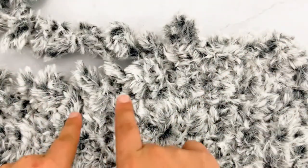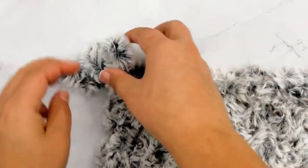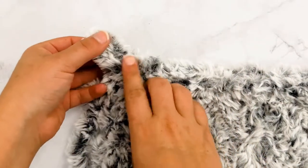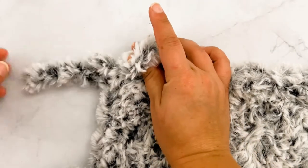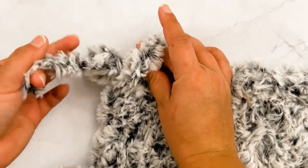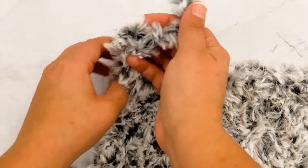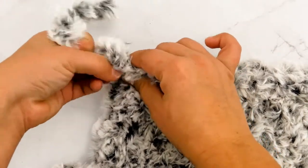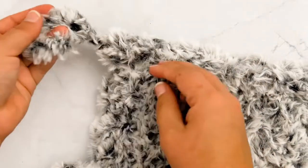Repeat that all the way across. Once you've reached the very last stitch and pulled your very last stitch through your last loop, you have one loop left. If you have a really long tail you can cut it a little bit shorter. I'm going to take it and pull it through that very last loop and pull it tight to keep it from coming undone.